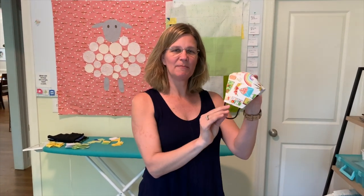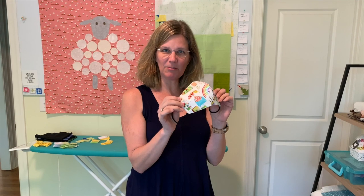Hey everybody, it's Julianne from Cary Quilting with today's Two Minute Quilter. I'm going to show you how to make a cotton reversible face mask, since the CDC is now recommending that people wear cotton face masks in public.